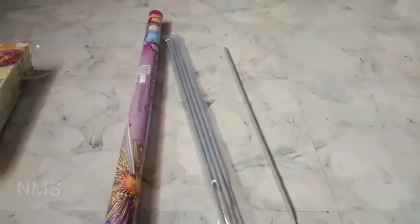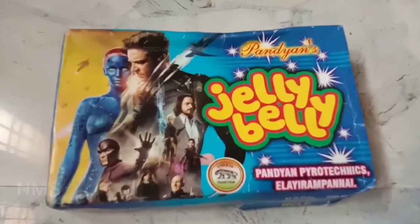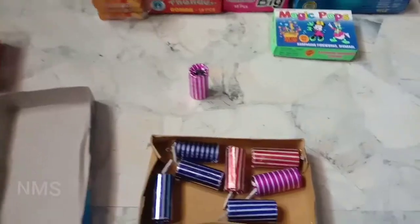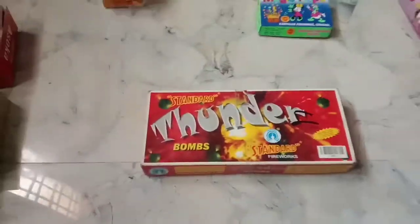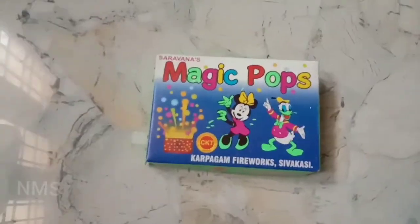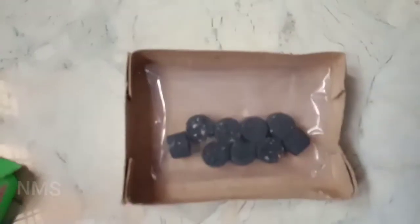If you need 10 rupiah, this is for 10 rupiah. This is for 12 rupiah — you can add 2 rupiah. This is a standard thunder autobomb, this is for 100 rupiah. This is the magic pop, this is at the rate of 10 rupees.